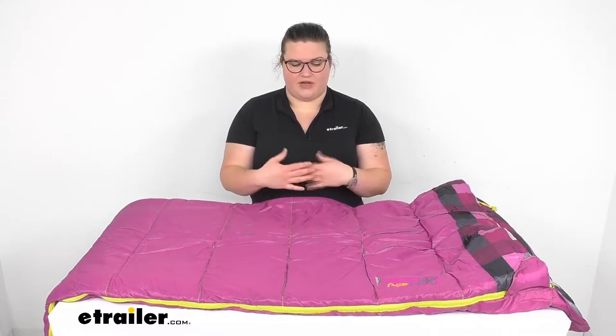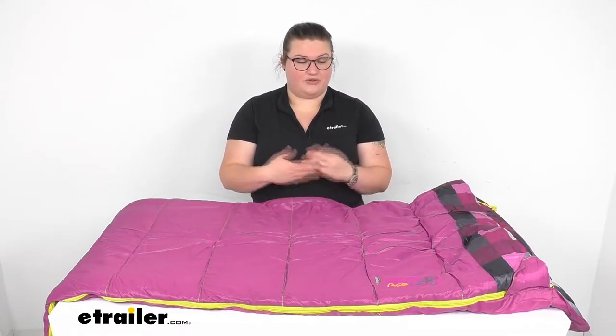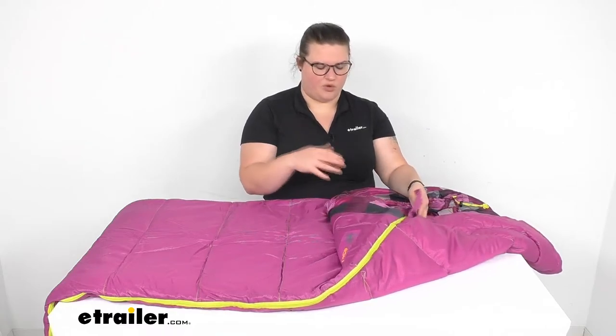That way if you happen to get too hot you can always open it up and let a little bit of that air out, but if you get too cold there's not really much you can do. So always make sure that the lows are going to be a bit warmer — maybe about in the 40s or something like that.